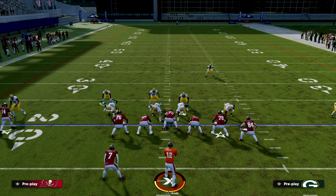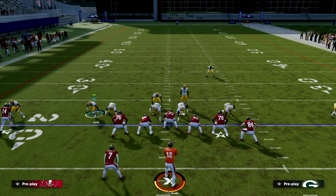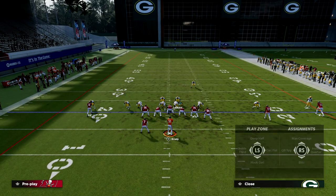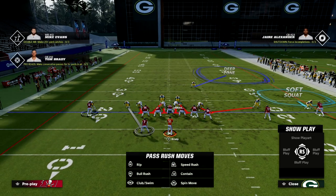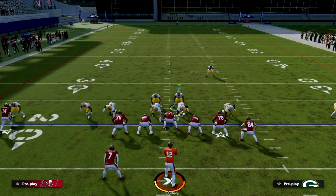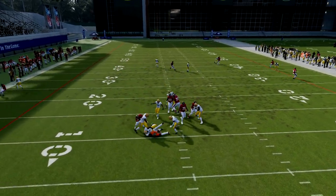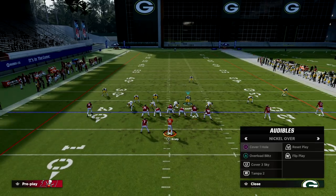I love to bring this guy up because he can be in anything. You could take this guy and do a lot of different things with him — we could play man lock on the back side and then do something like this. This gives us an ability to have a lot of interesting looks from the nickel over formation.